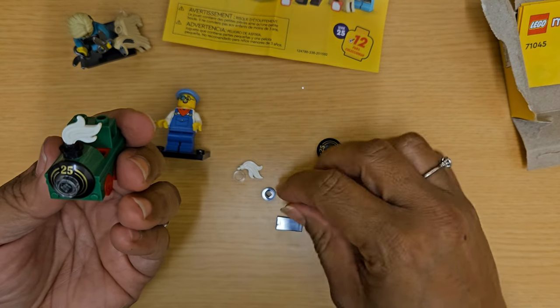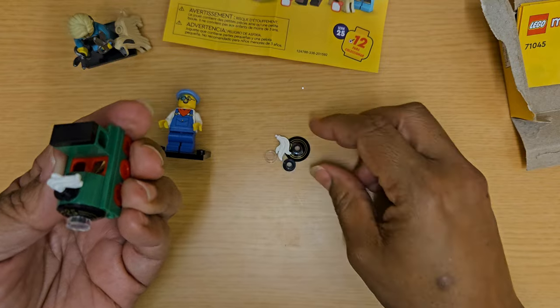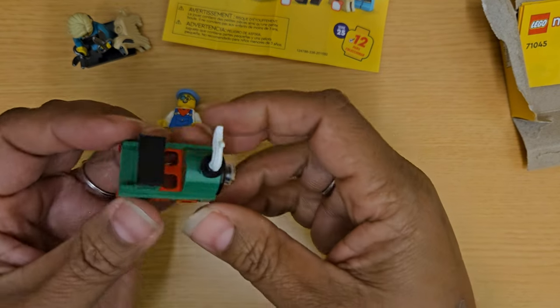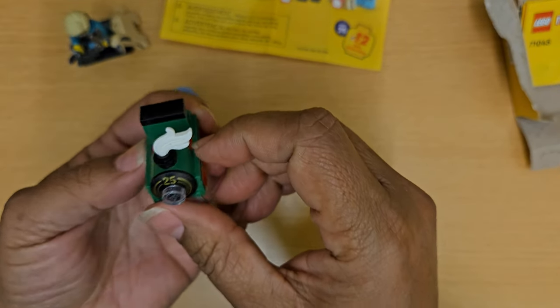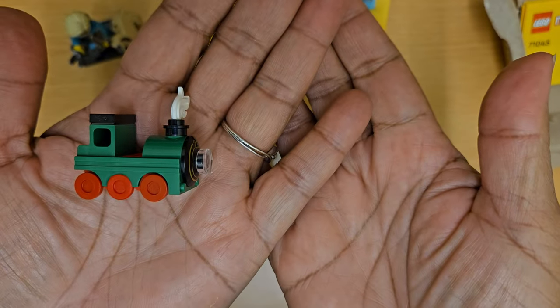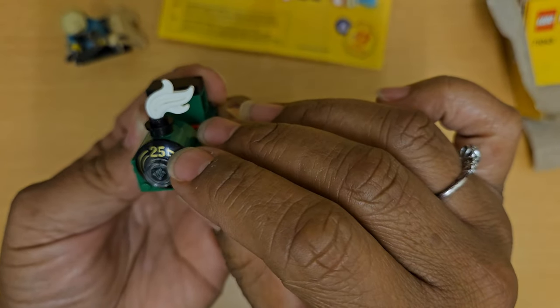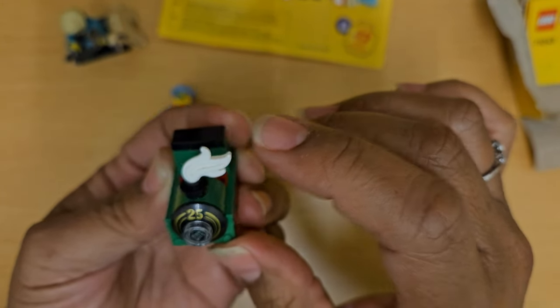That is adorable. And this back piece goes right here. So it definitely looks like there are extra pieces. That is what the train looks like — so cute, super adorable, I love this. That's the back, and that's the front again with the little '25' and the little steam. Super adorable.